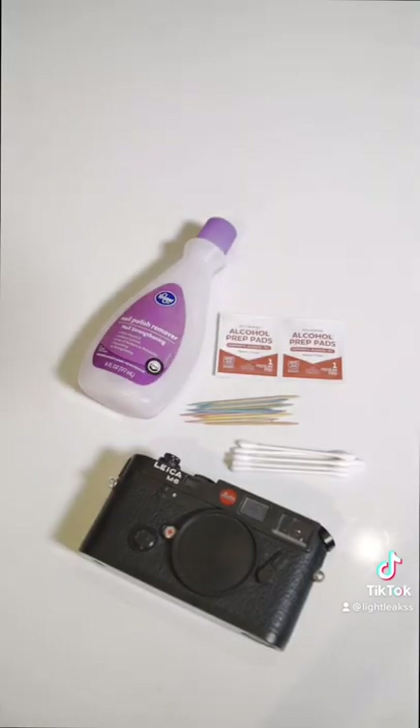Today I'm going to show you how to take off the white paint on a Leica M6. Let's piss off some purists. You're going to need acetone, toothpicks, ear swabs, and some alcohol pads.